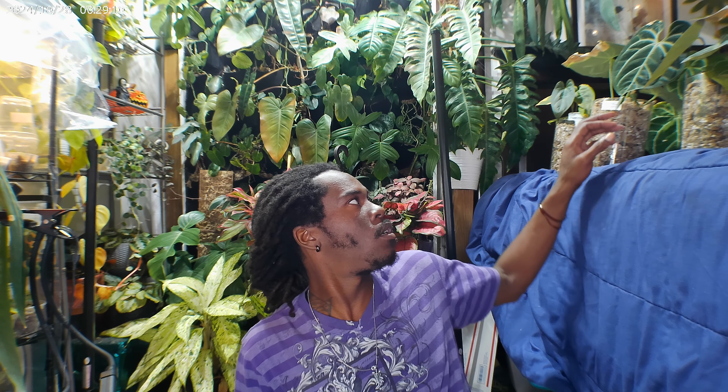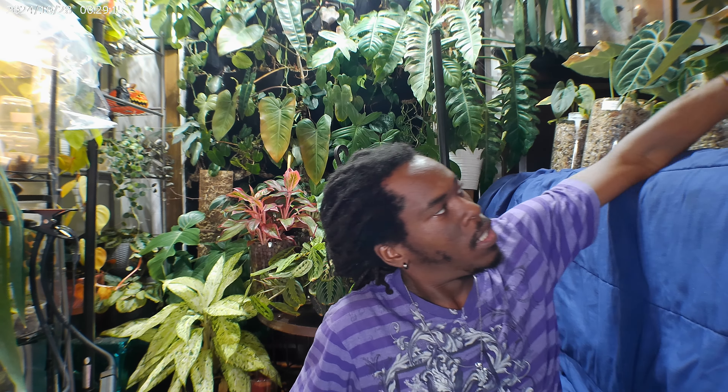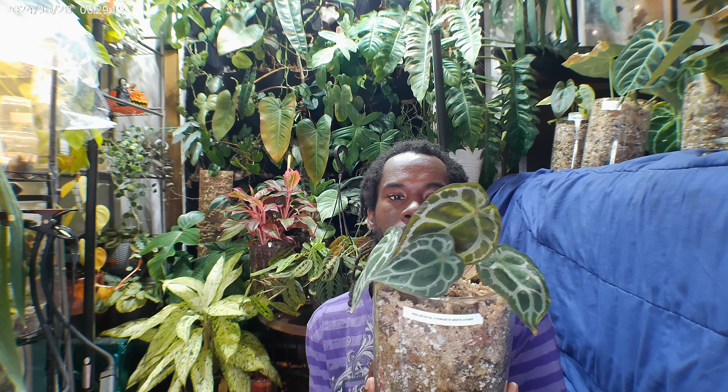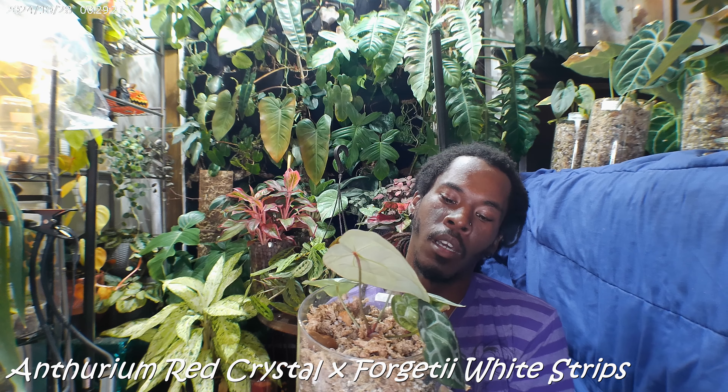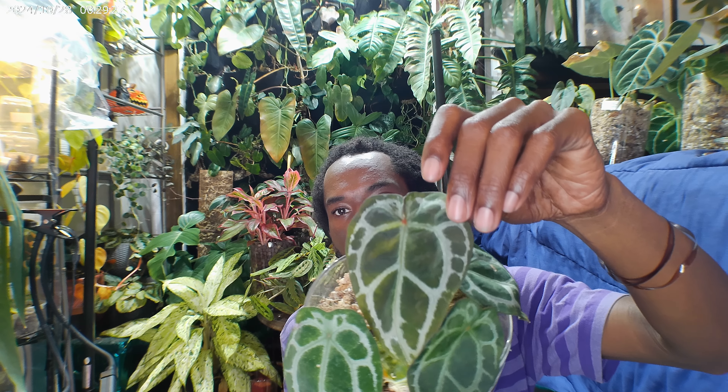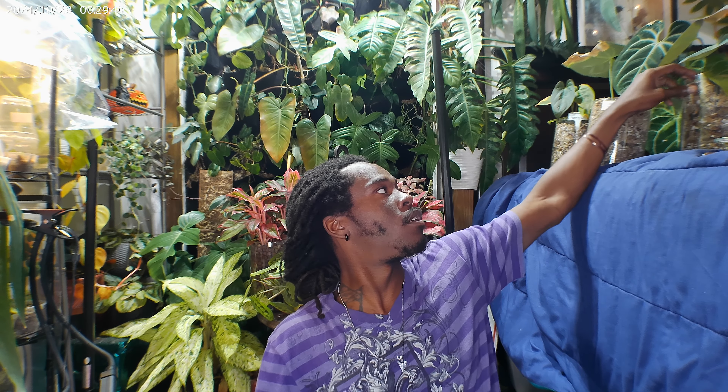Now the honorable mention — this is not a new plant. My Red Crystal Forgetty — I got that right. Red Crystal Forgetty, red stripes. Gorgeous. I always seem to forget about it when I do begonias, so I said this time I'm going to mention it. And then my anthuriums.